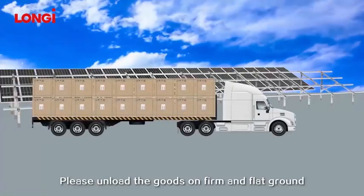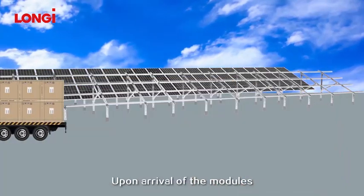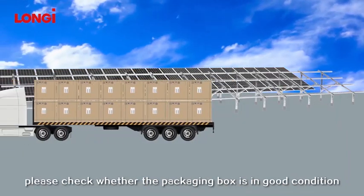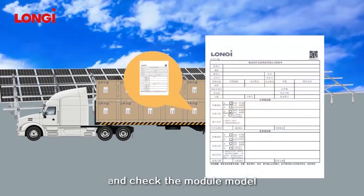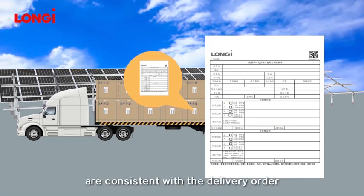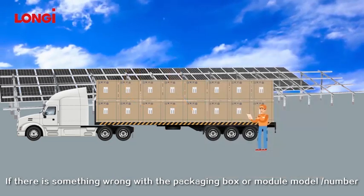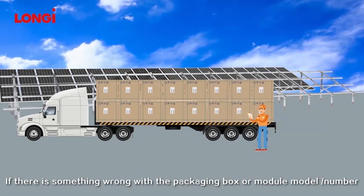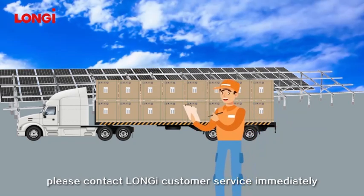Please unload the goods on firm and flat ground. Upon arrival of the modules, please check whether the packaging box is in good condition and verify that the module model and quantity information on the packing list outside the box are consistent with the delivery order. If there is something wrong with the packaging box or module model number, please contact Longgee customer service immediately.